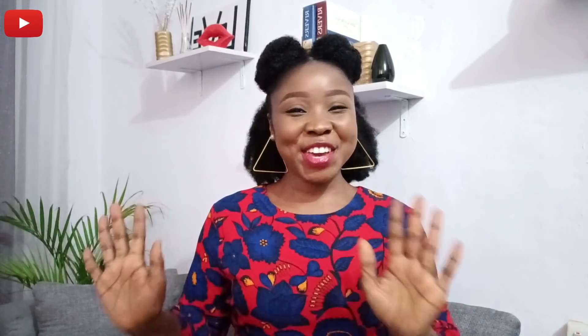Hey fam, welcome back to my channel. Thank you so much for coming back. If you're visiting my channel for the first time, you're welcome as well. Have you subscribed? Go ahead and subscribe — thank you so much for subscribing.